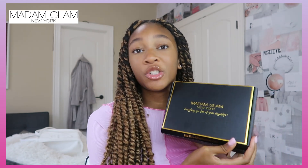Before we get too far into today's video I'd like to thank the sponsor of today's video. So sorry for the interruption, but I wanted to hop on here and talk about the sponsorship of today's video, which is Madam Glam.